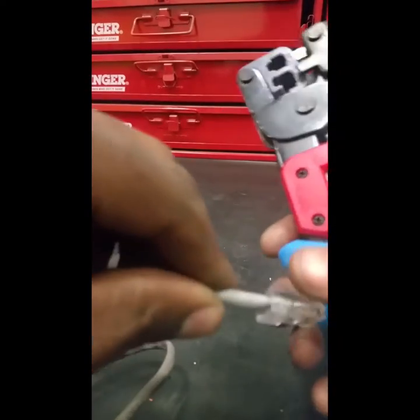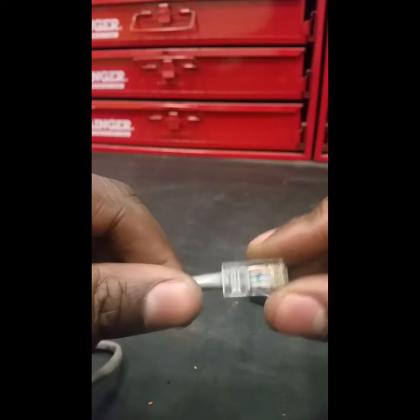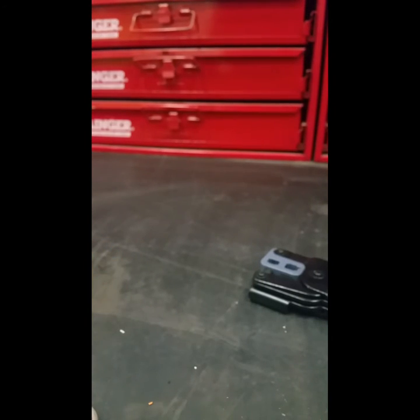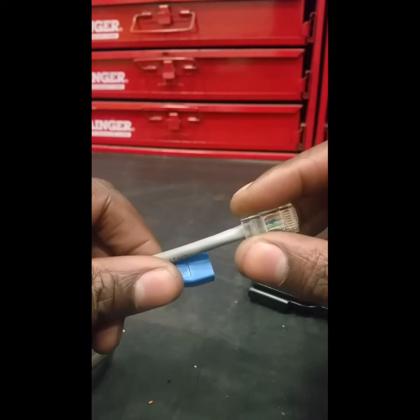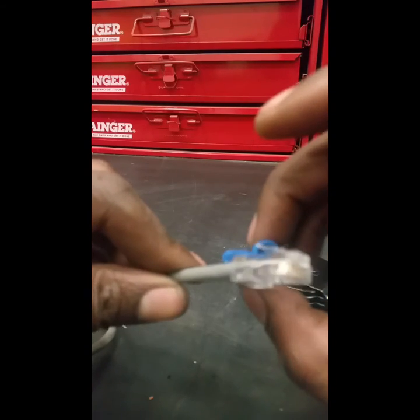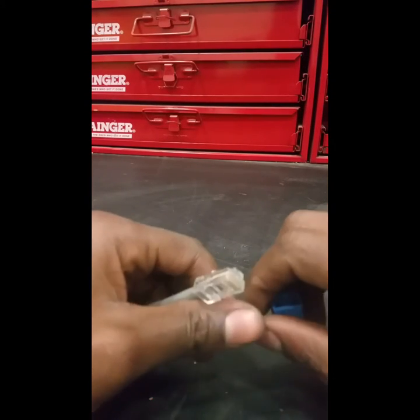And there we go — all done! If you're doing a quick job and don't care about protection, you can just attach the RJ45 connector directly to the cable. But there are also neat little protective casings for the RJ45 connector. You slide the casing onto the cable before putting the connector on, then once the connector is crimped, slide the casing back over it. It protects the lock-in tab with a shield. That's it, guys — please subscribe to our channel and we'll be back for more. Thank you!